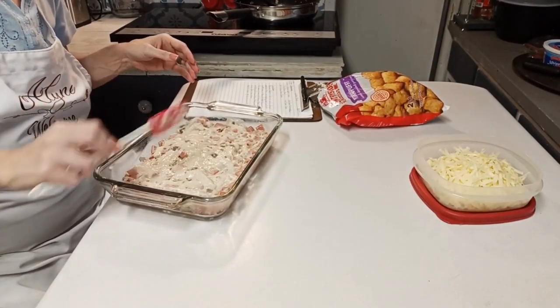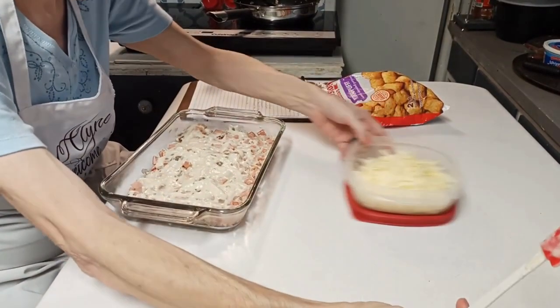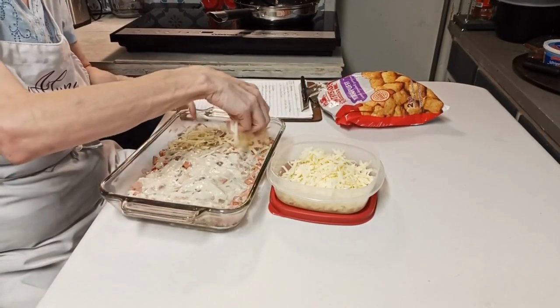Now I'm putting the cheese on there, y'all, because I like cheese. It doesn't have to have the cheese - you can do it without it.